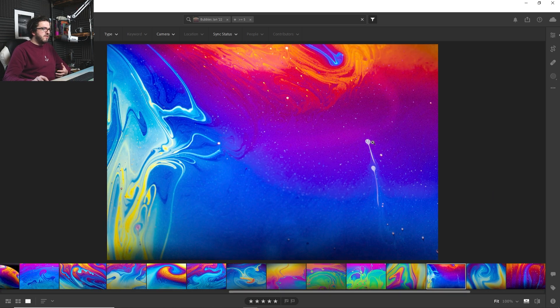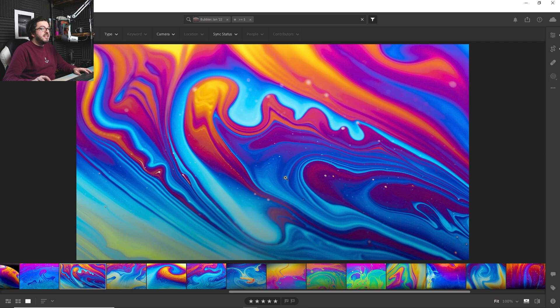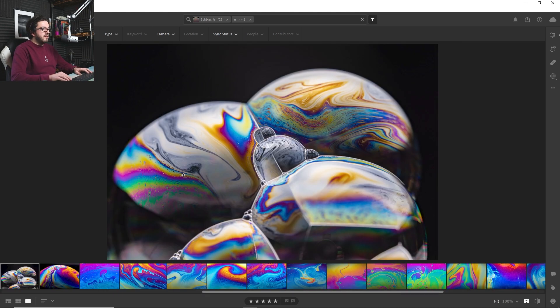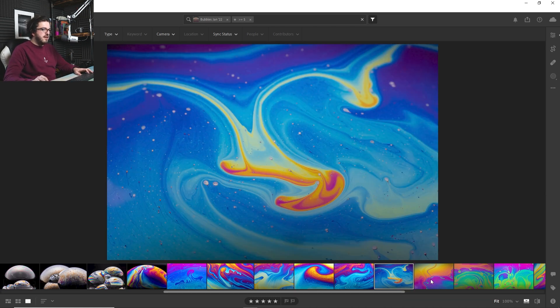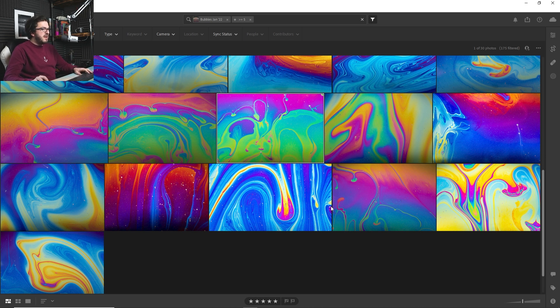I particularly really like this one here because we've got these two little things which, to be honest, could be sperm - it almost looks like a scientific shot of sperm on their way. These could also be shots like those recent NASA images of the surface of Jupiter. I've done some wider ones as well that show more of the bubble, much more like I did in my first bubble video. I wanted to try something different because the wider shots are very clearly photos of bubbles - it was very much this close-up look that I wanted to achieve. And really, I'm so pleased with how these have come out.